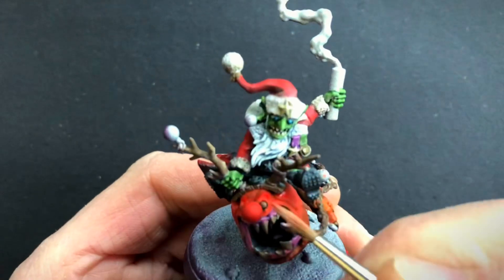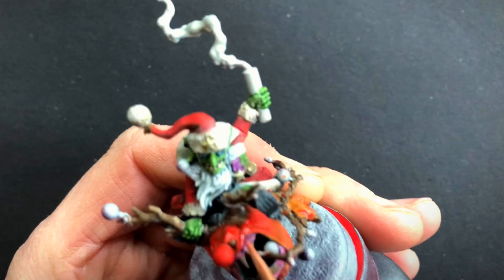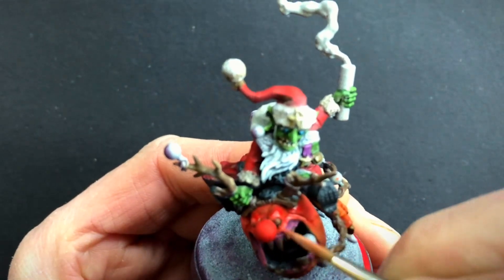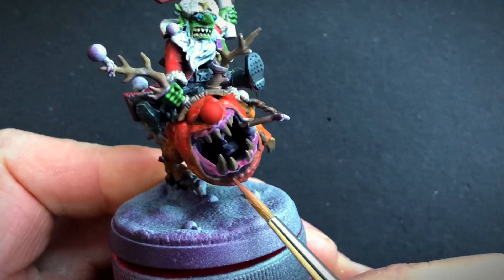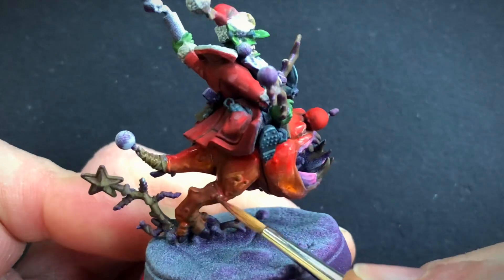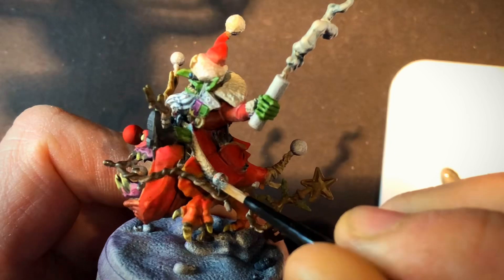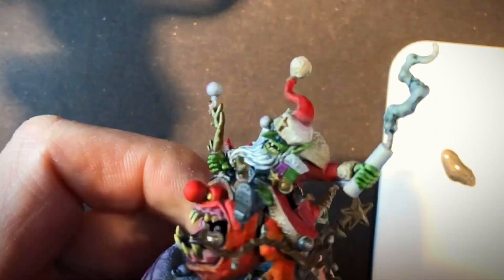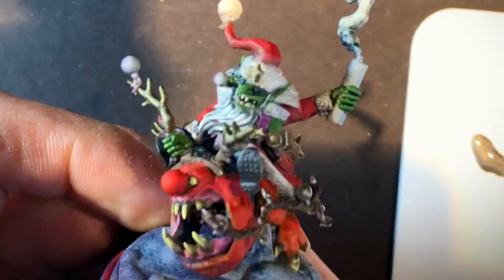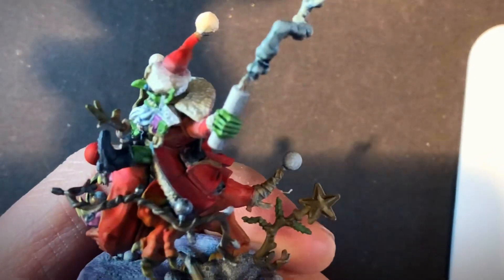Now for my bonus tip: Metal Chop. On this model there are lots of baubles and Christmas lights, and instead of painstakingly highlighting and shading each of them, I've got this little hack which is mostly based on slap chop. Starting off with a dark metallic, add a little bit of a highlight of a brighter metallic. When that is dried, I'll then apply contrast paint, speed paint, or express paint. Here I'm using speed paints.